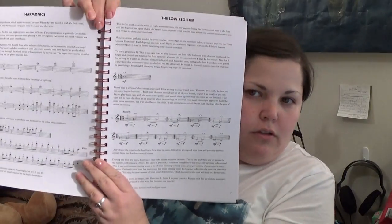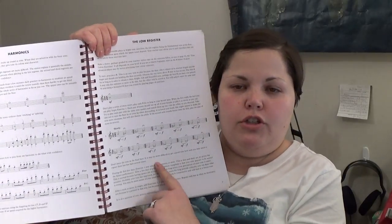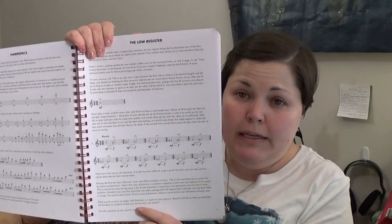For tone exercises, it mostly describes how everything harmonizes, and this is the first few pages of that section. It shows you a measure of music and an exercise explanation as to what you're seeing and what you're supposed to be hearing, so you can compare that for tone.